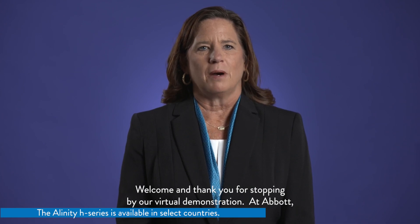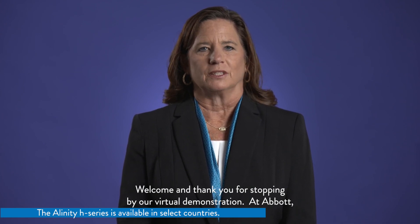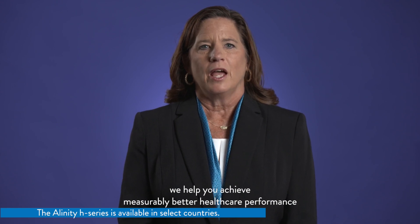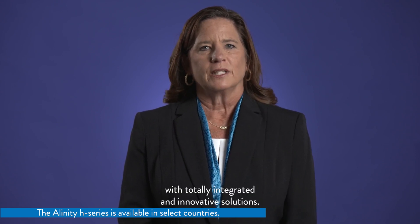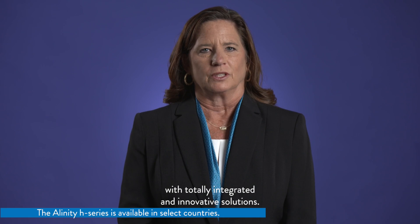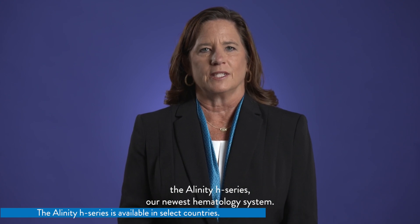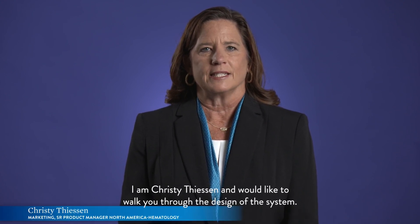Welcome, and thank you for stopping by our virtual demonstration. At Abbott, we help you achieve measurably better healthcare performance with totally integrated and innovative solutions. Today we're excited to show you one of these solutions, the Alinity H series, our newest hematology system. I am Christy Thiessen and would like to walk you through the design of the system.